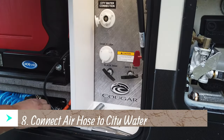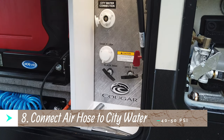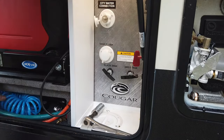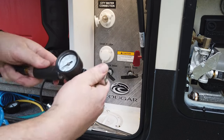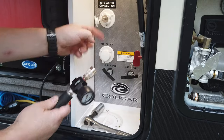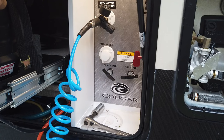Now connect the air hose to the city water inlet using a blowout plug — it's really cheap and simple. I have a regulator that I got from Buy Air because I have my air compressor mounted under my camper. I always leave my pressure high and the regulator controls it so I don't have to go back and cut the pressure down at the compressor.